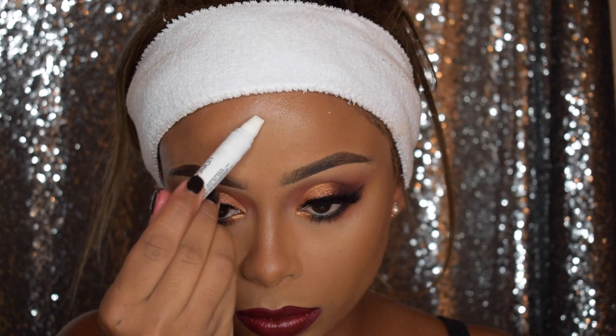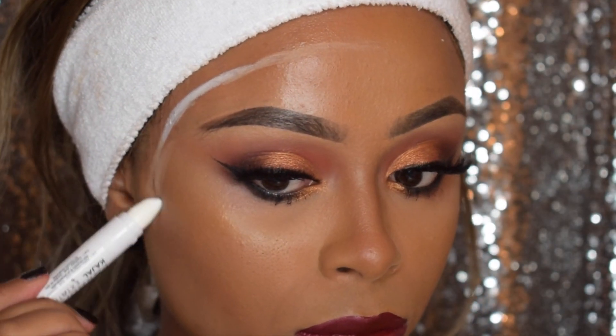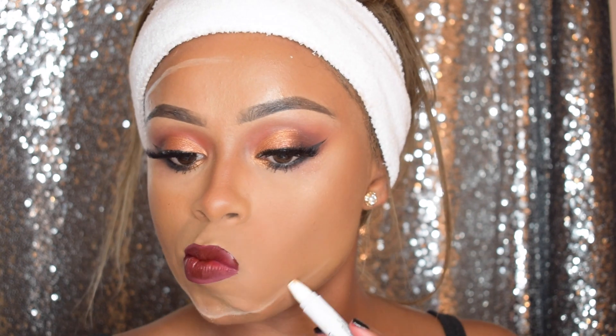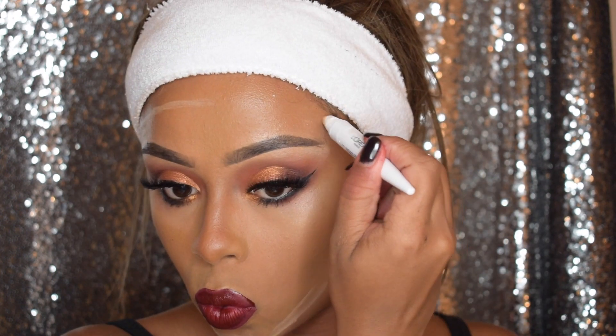I'm going to start this really easy nurse peel-off look by putting some white pencil and just drawing a circle on the outline of my face. This is how we're going to create the peel-off skin effect. I'm literally going to do an outer circle and once I'm done with that I'm going to do an inner circle. I'm just using my white kajal from L'Oreal.